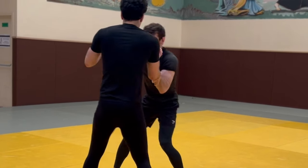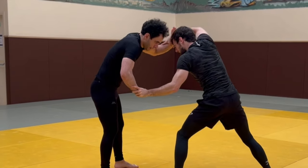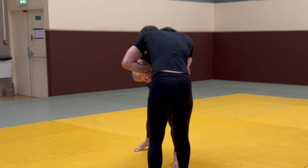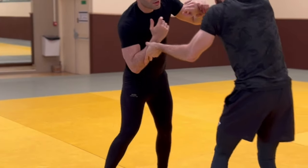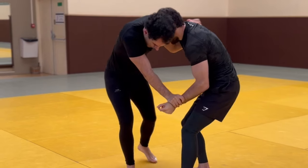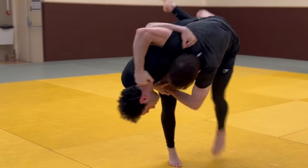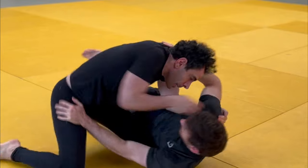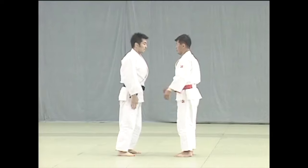Here the hand fighting continues — I wanted an overhook but couldn't get it. Some basic hand-freeing techniques that you see in self-defense: I get an underhook — work with what you've got — and a wrist grip. Then: stomp, lift the leg, pull on the inside of the shoulder, and he retracts his hand so he can post it. That was actually a great way to get into a guard pass.